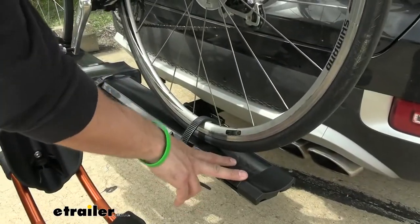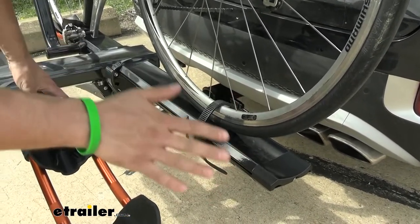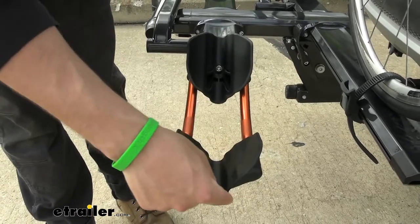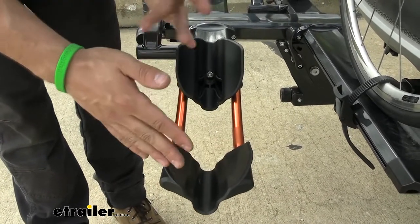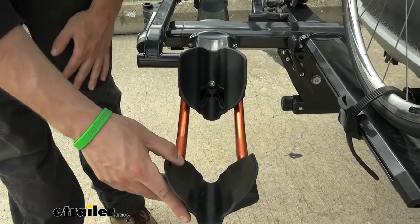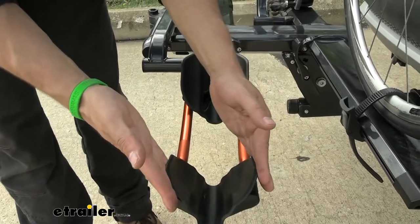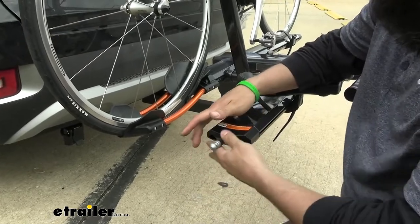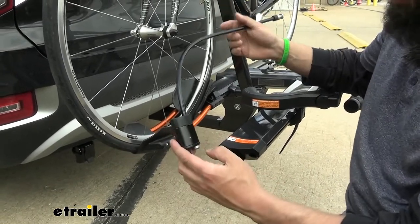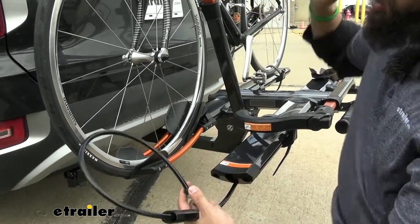Looking at the tray where the bike sits, the rear wheel strap can be adjusted back and forth, making this rack very accommodating of bikes with various wheelbase lengths. The front cradles have narrow ridges to accommodate different tire widths — this will work with fat tire bikes as well as road bikes. On either end of the tray, there's an integrated cable lock that uses the same lock core as the hitch lock, so you just have one set of keys for both locks. We wrap it around our bikes and resecure it to prevent theft.